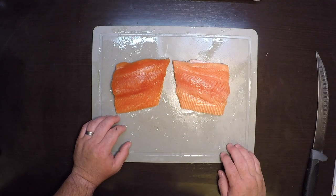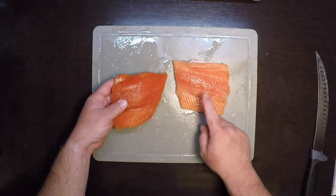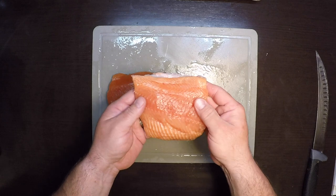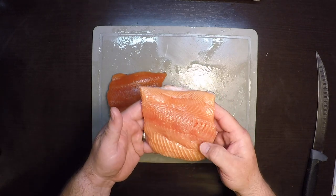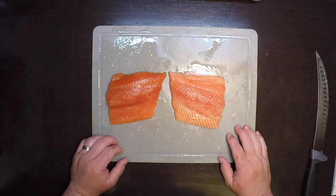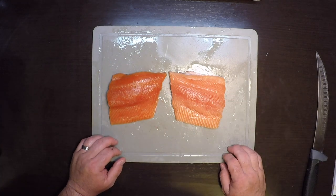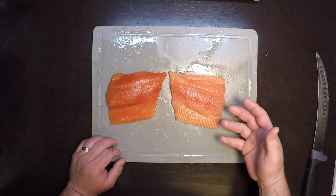I got a couple of different types of salmon. You've got your coho or silver — the meat is a little more orange and a little more lean. Then you've got your king or chinook, which is a nice fatty salmon that really tastes good smoked. Both are dead fresh out of the salt water, so both are going to be incredible. The first thing I'm going to do is debone these and cut them into the size I want to smoke.